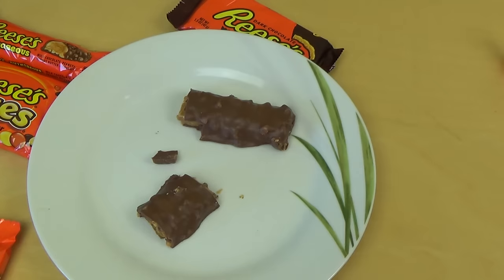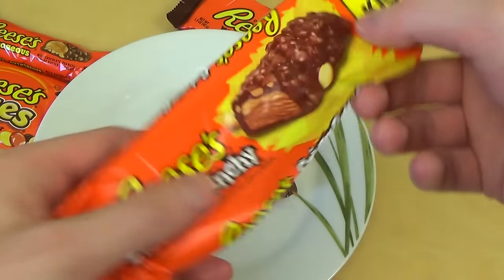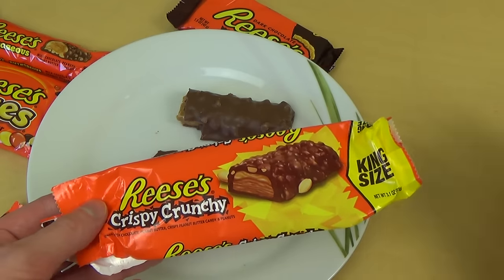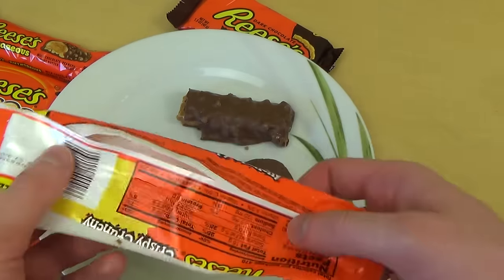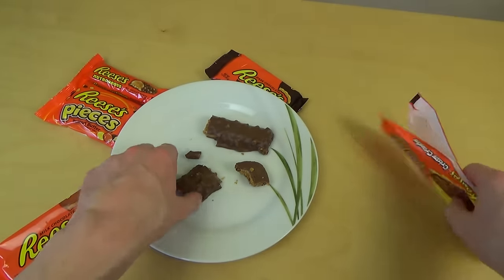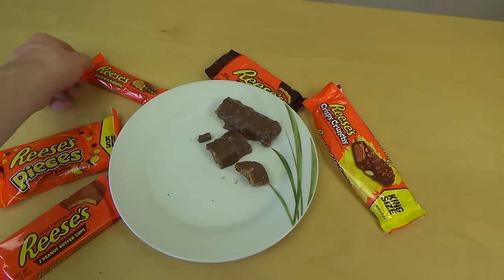Maybe this is peanut brittle. Quite nice. Crunchy. Crispy. Nice texture. Okay, this was not bad.